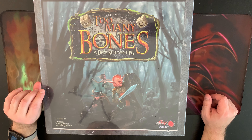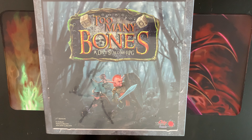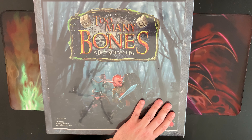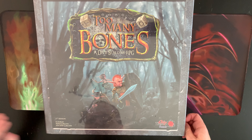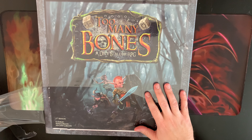This is an unboxing for Too Many Bones, the base game. It's a huge box — they really made this box gigantic and it's really heavy. So let's take a look and see what's inside.